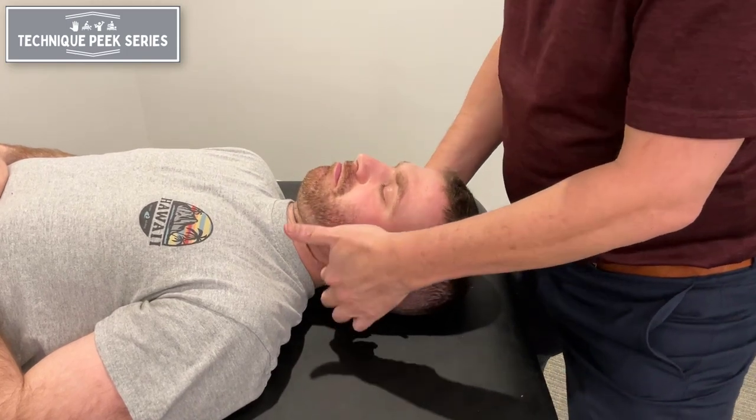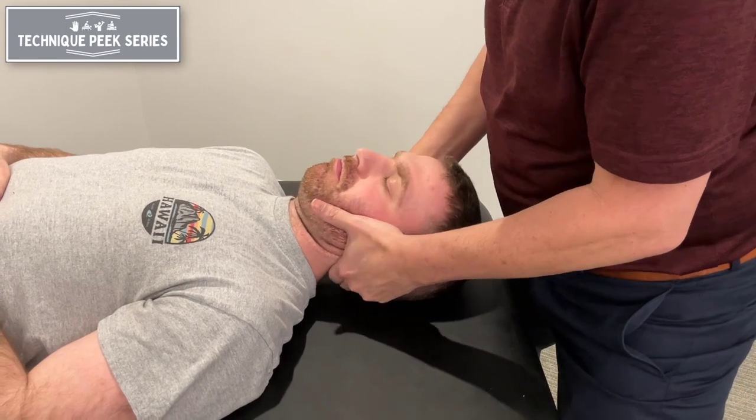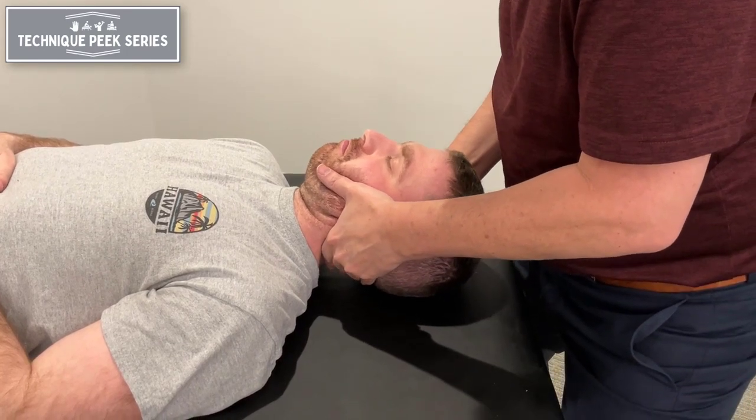So now what I'm going to do, I'm pushing this finger towards his eye to get that upglide. I rotate to the level, side bend to lock it a little bit, then rotate again, and there you can see that.